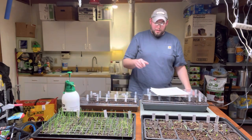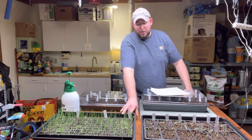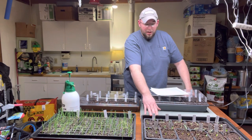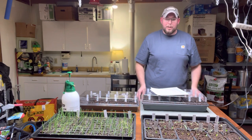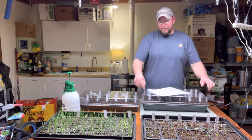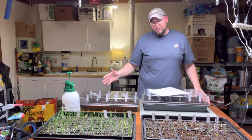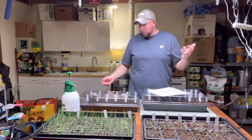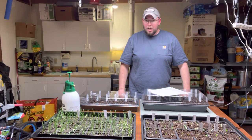I only have two big pans so I'm using one in the onions since they've got open holes on the bottom. Last year I used this old piece of countertop I've got here — the moisture runs off of it and I don't want it getting all over the wood table and swelling it up. I'll put that under there, lower the lights down, and keep you posted. Thanks for watching, see you next time.